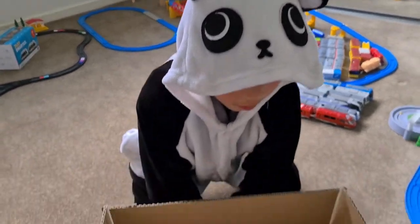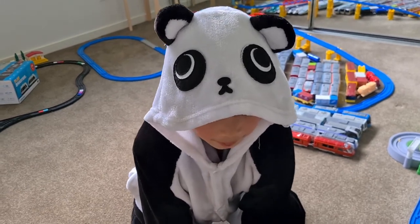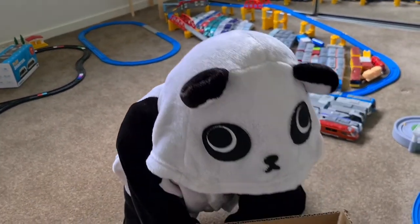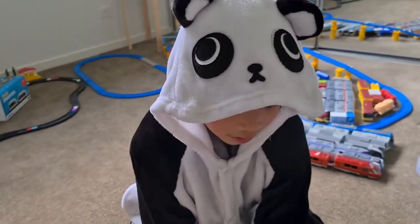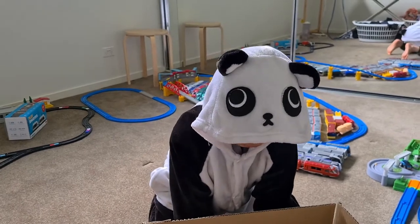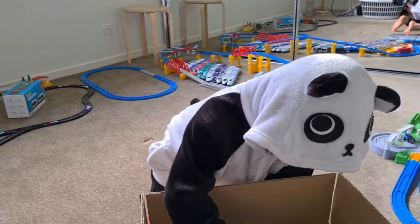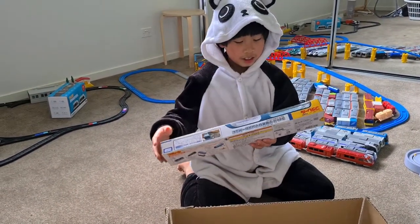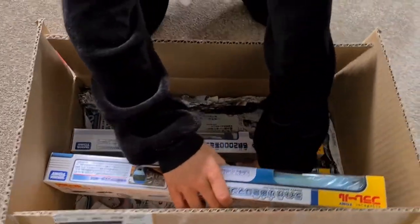You might be wondering why I'm wearing a panda costume. If you're my friends at school you would understand. This panda costume is because at school on October 19th we had Book Week Day and you had to dress up. I dressed up as this to school and everyone else dressed up as other things.